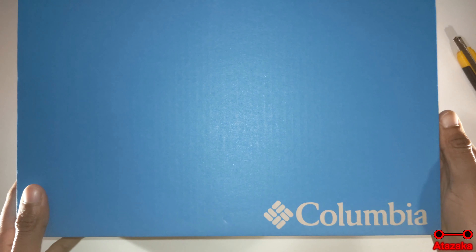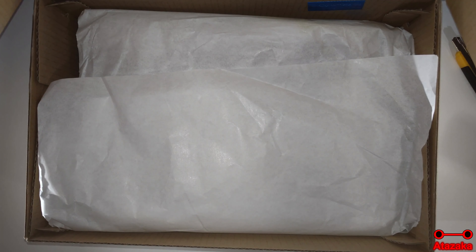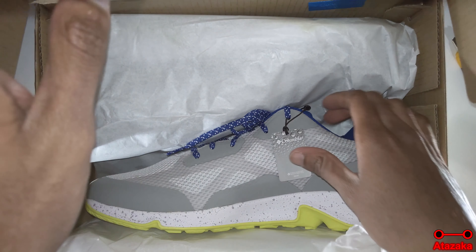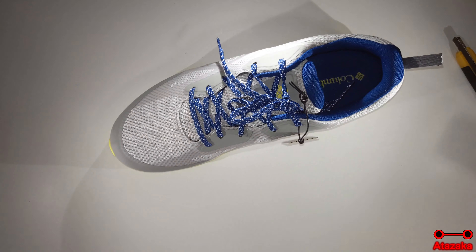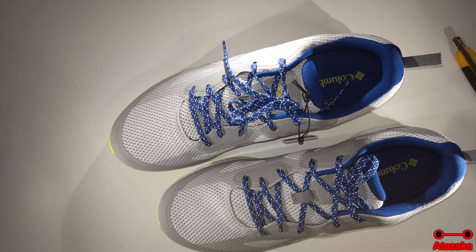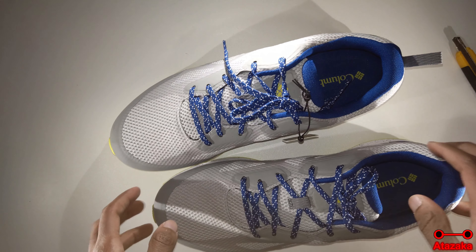Columbia. Here are the shoes. The smell — it smells just like new shoe, just like rubbers and plastics, nothing remarkably good. It does not smell bad, but to be honest I think it stinks a little — it just doesn't smell like roses either.